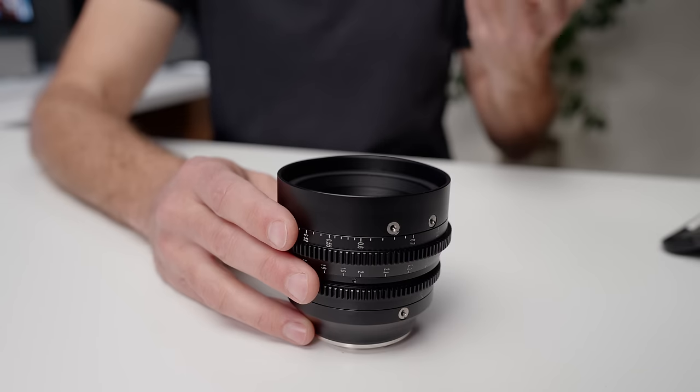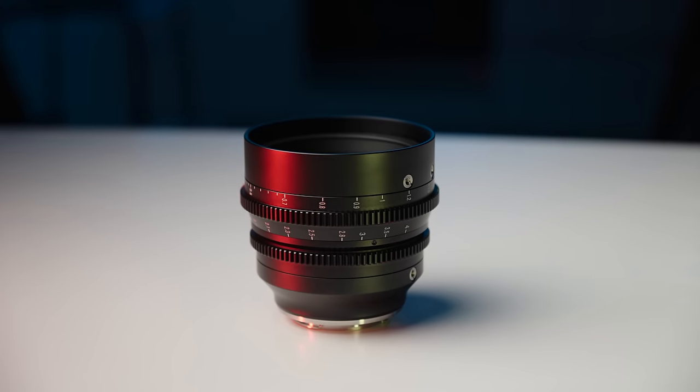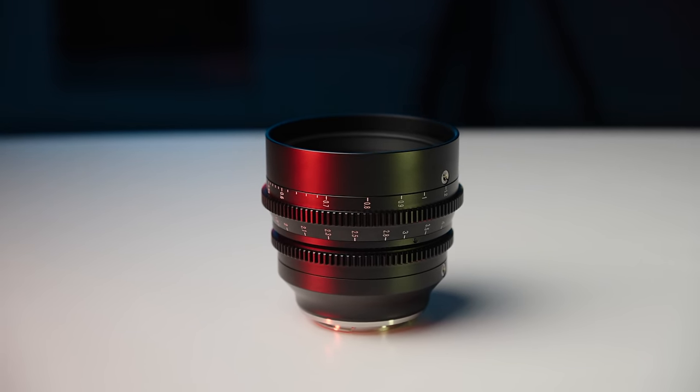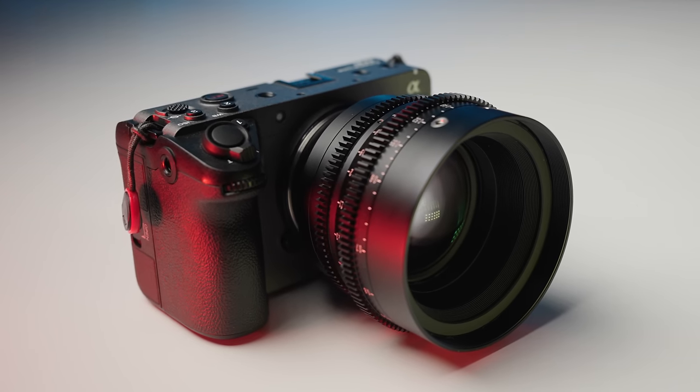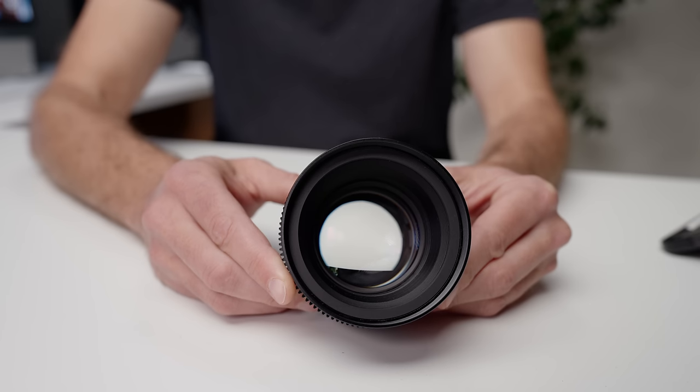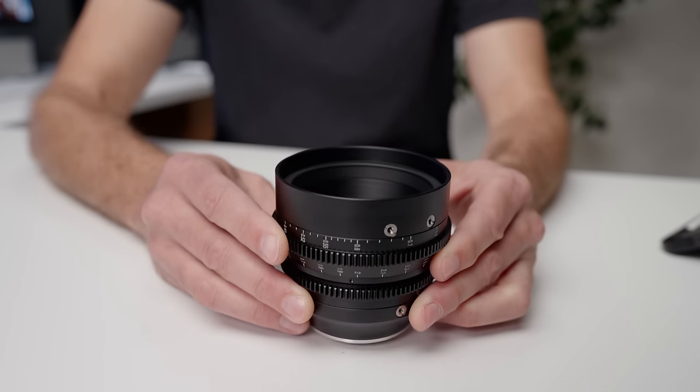This cinema lens resolves the only two complaints I have about my Sony FX30. The first one is the low light or high ISO performance, and the other is the camera doesn't have the same ability to blur the background and give me the same subject isolation that I get in my full frame cameras. But this is a 50 millimeter T1.05 cinema lens, and it lets so much light in and the iris opens so wide that it actually eliminates both of those disadvantages that my Sony FX30 has over my full frame cameras.